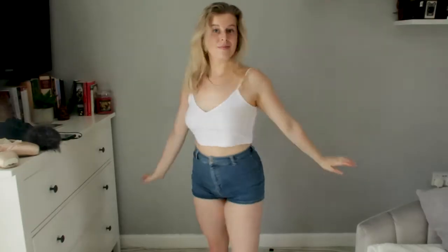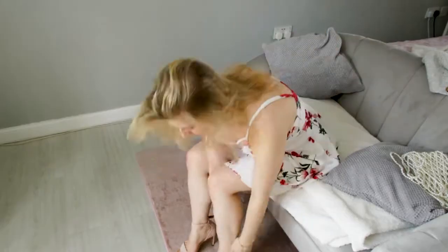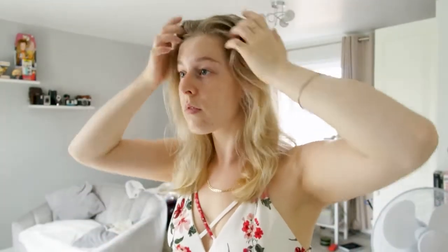Now we're going to do Amber Scholl's photo — all credit to her — it's basically just a flowy floral dress in front of a wall, moving around. Let's do this! I did a thing — I cut off the bits that were criss-crossed over here. I didn't like them, they made the dress look old. So I've cut them off. Anyway, let's take some more photos.